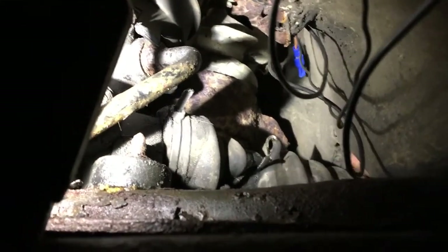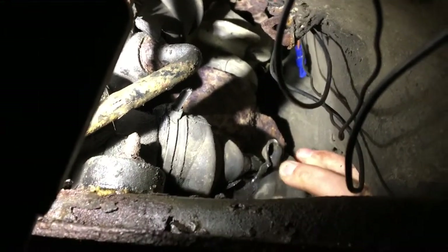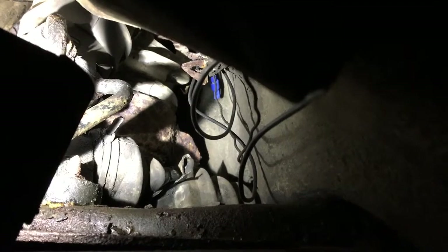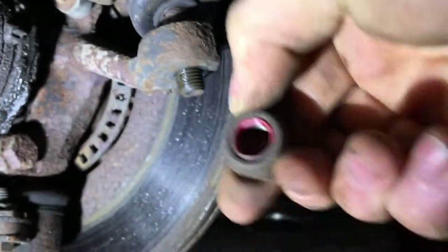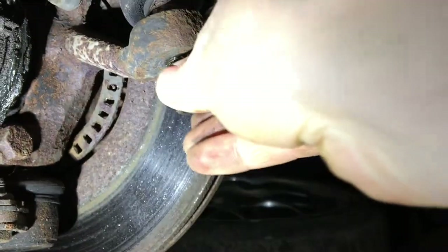Here we have the track rod or tie rod, and you can see that the boot has split open. I have to replace it, so I have a replacement boot to go over it. The first job is to separate it from the hub — that's the nut now released, so you can wind it all the way out. You can see there's a nylon lock on it.